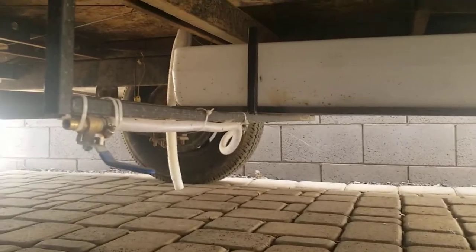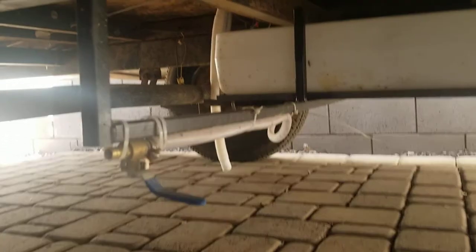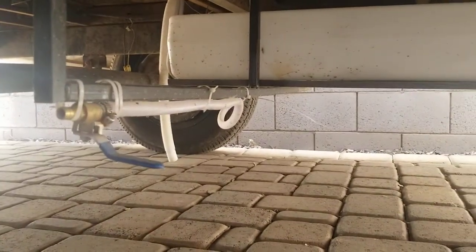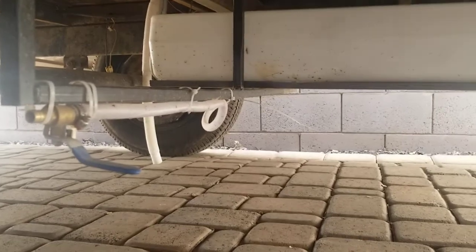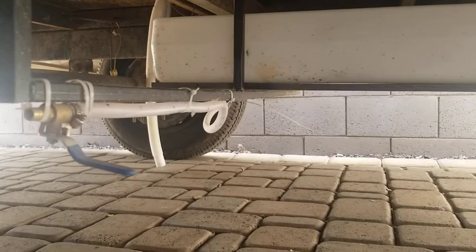This here is the drain. It's just half inch flex line — this is actually PEX, but that's because I couldn't find one that was a barb for the half inch line. That was the ball valve. I should probably use something other than zip ties on it.